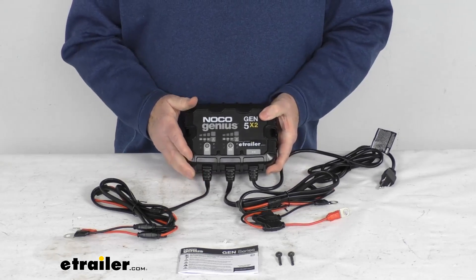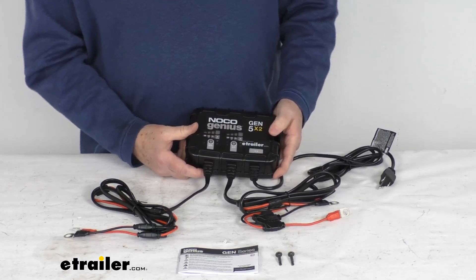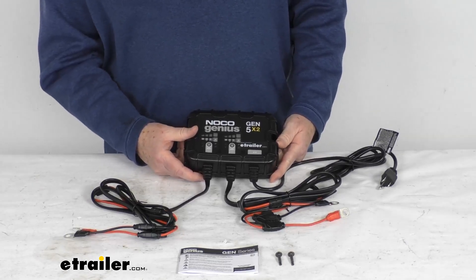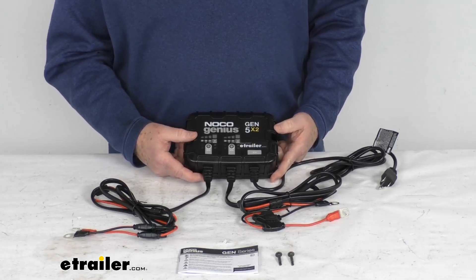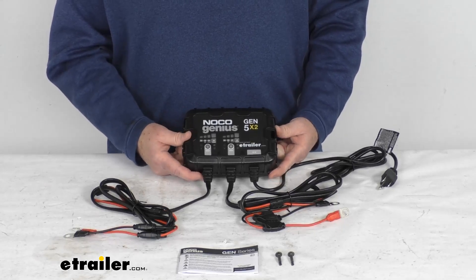The application is 12-volt batteries up to 120 amp hours. The battery types supported are wet cell, gel cell, AGM, enhanced flooded, maintenance-free, and lithium-ion. Note that lithium-ion batteries must have a BMS — battery management system — for this charger to work with them.